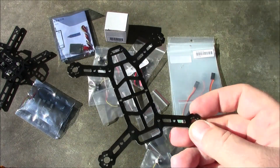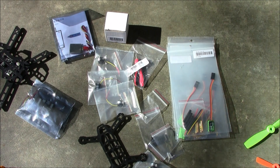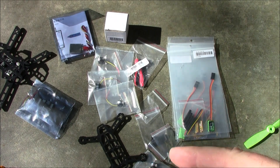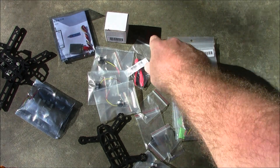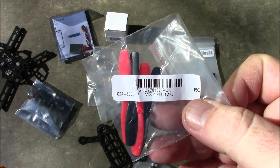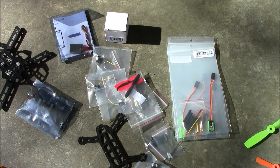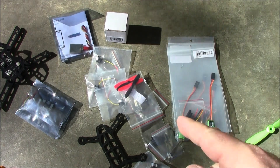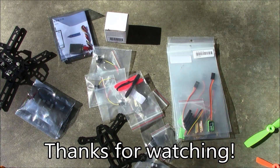This is going to be one of my upcoming winter projects. If you're interested in seeing the build or seeing it fly, go ahead and subscribe. Leave any questions in the comments and I'll have links to all these parts in the description. This will be a really fun winter project — racing around indoors without breaking much. The small propellers are near impossible to break, so it should be a great time.